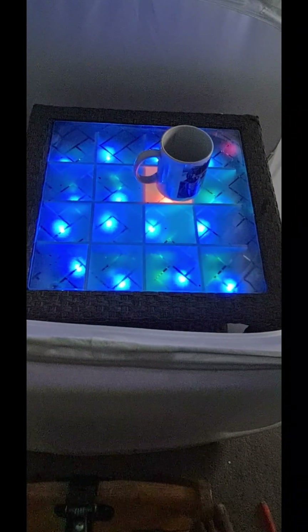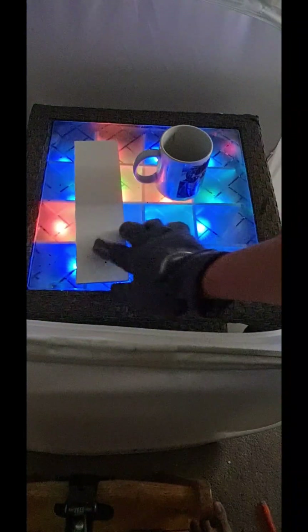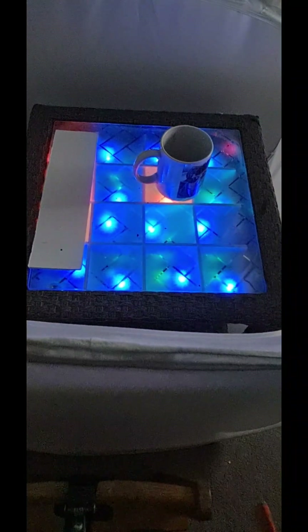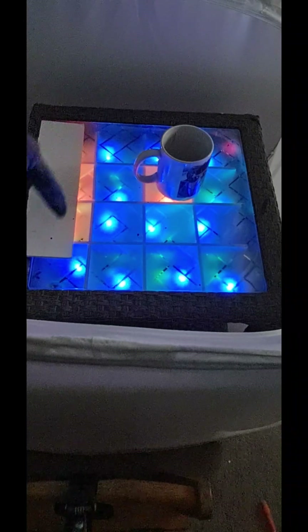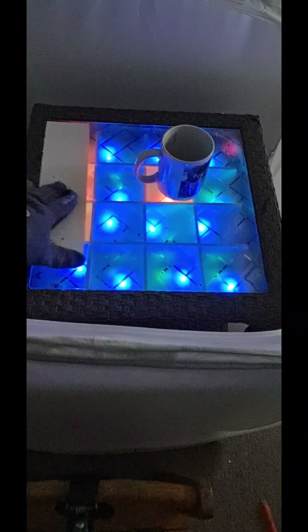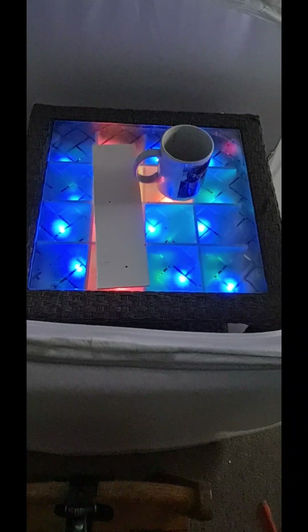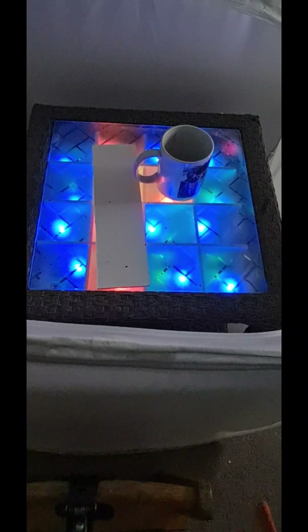You can also activate it with something large enough. As you can see, these LEDs are a different color from the blue, which is the original. When it detects an object, it will change the color.